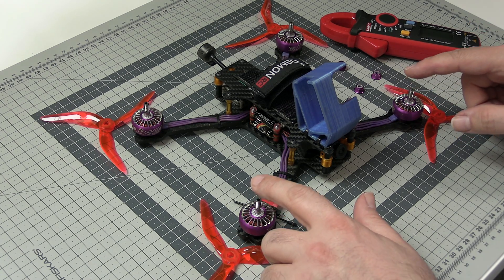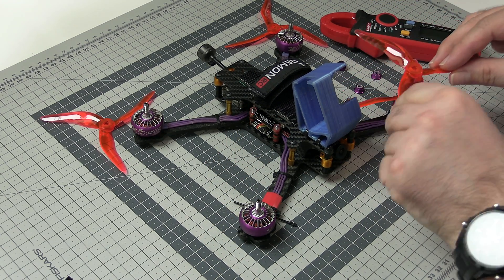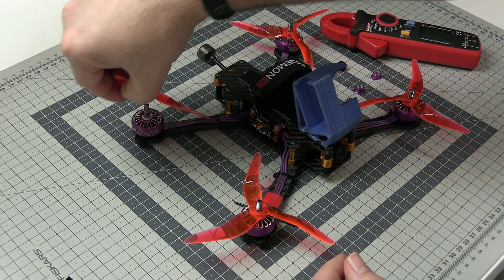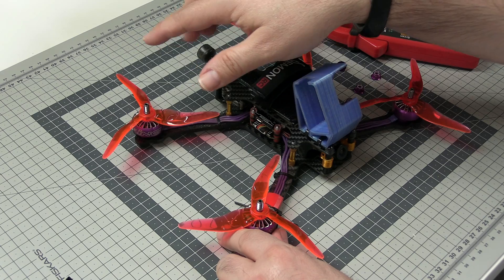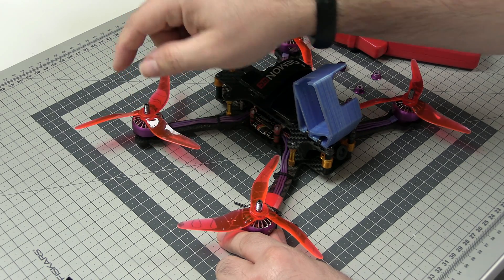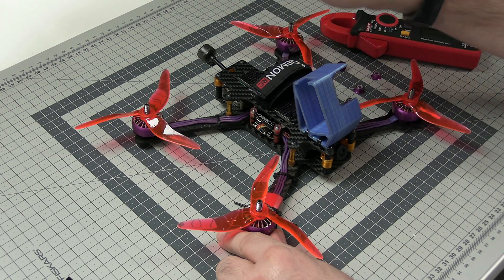Propellers are installed as described — each one flipped 180 degrees. Thanks to this, without changing the rotation of the motor, each motor while rotating clockwise will generate thrust upwards and push the quad down to the workbench instead of flying it away. Now let me put the nuts on and then let's continue.